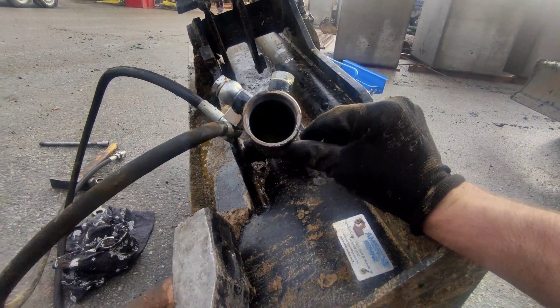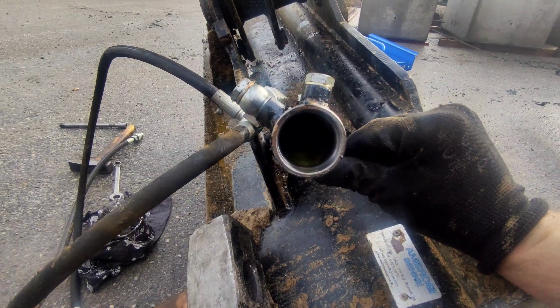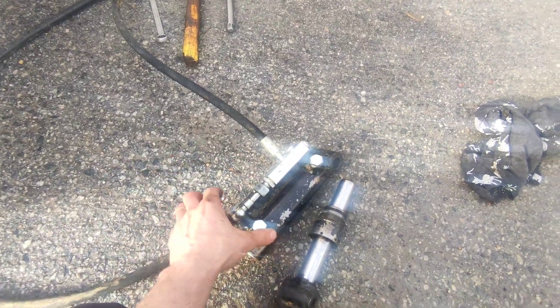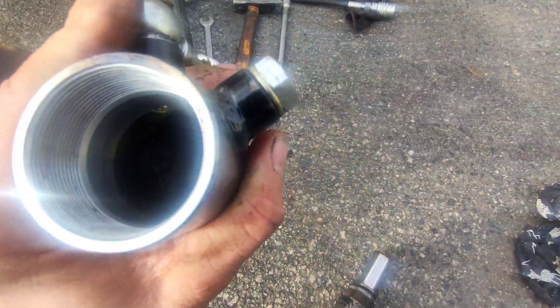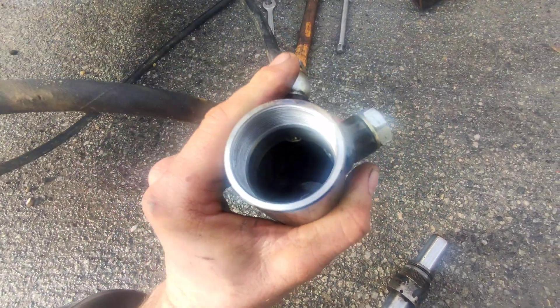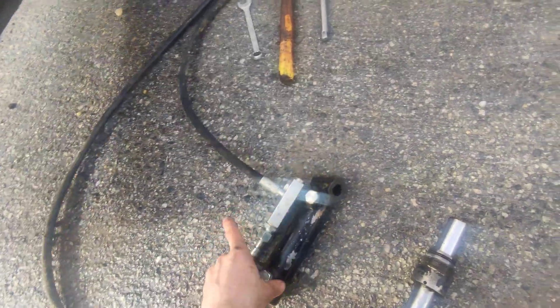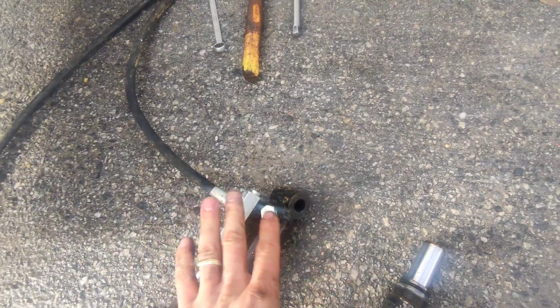We'll have to push the piston head out. I checked the cylinder and cleaned it inside, and it's damaged on the inside as well. So we can't use either the cylinder or the piston or the rod — we need everything brand new.